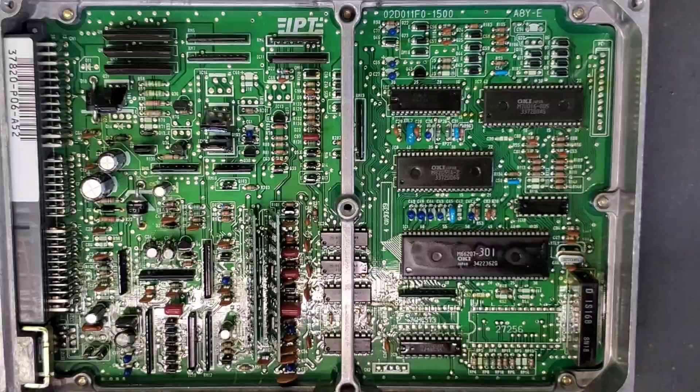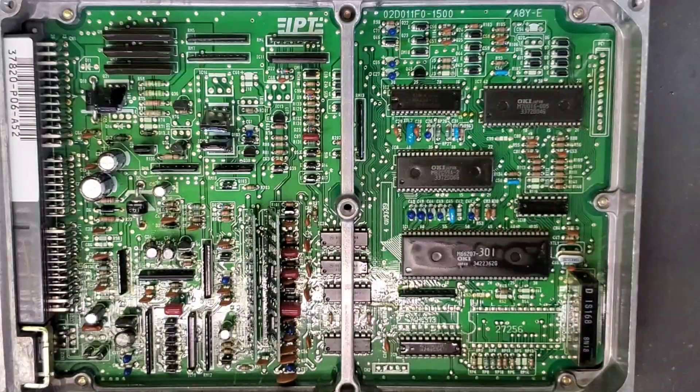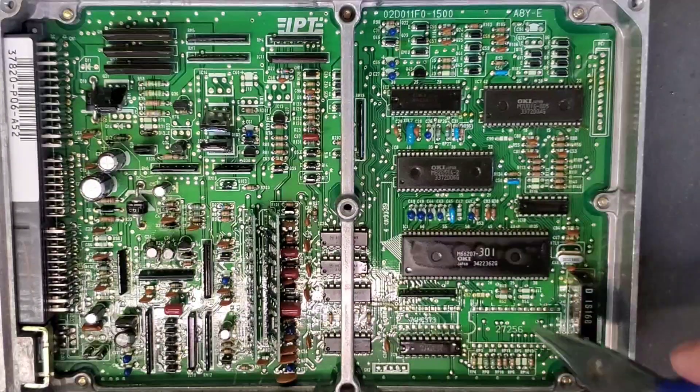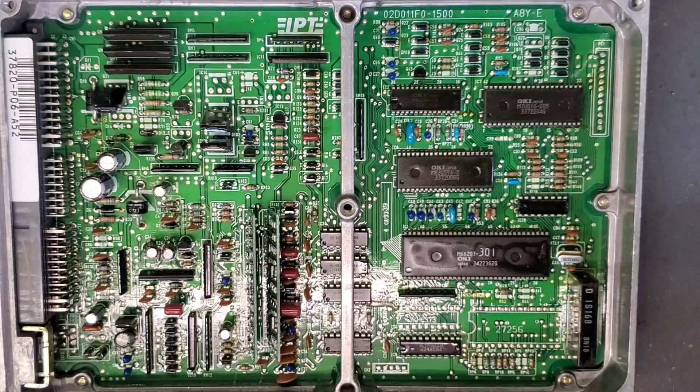This one is an 11FO board, which you can see here, and it has never been chipped because the latching chip, the EEPROM — none of the capacitors are there for an aftermarket program.